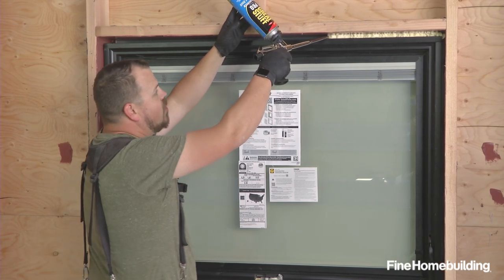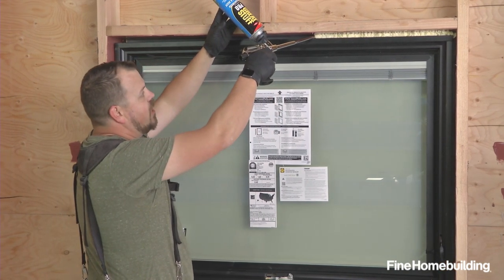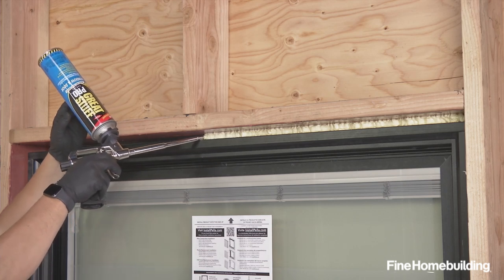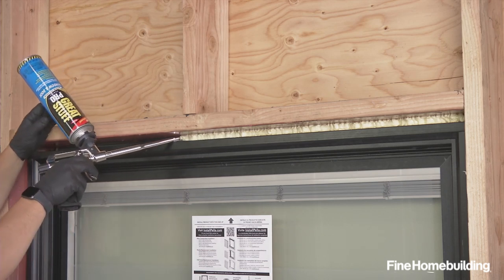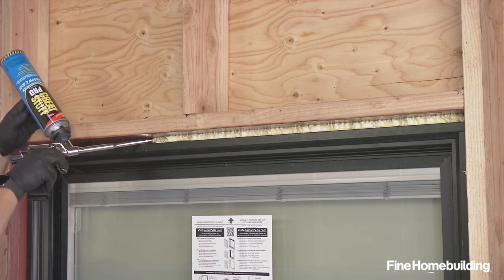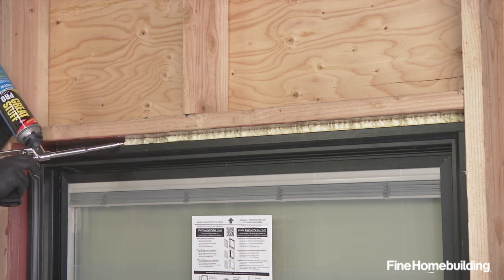It leaves an open area on the outside of the window so that if we ever have any moisture in that assembly, it's able to migrate out. We're taking special care to use the correct foam in this assembly — this is a formulation made specifically for windows and doors, which means it's not going to cause our jambs to bow or bind in any way.